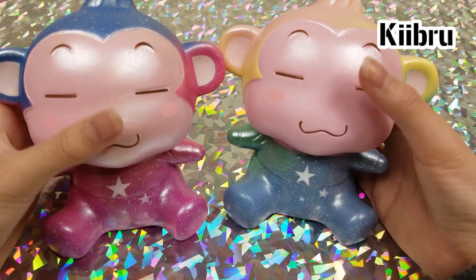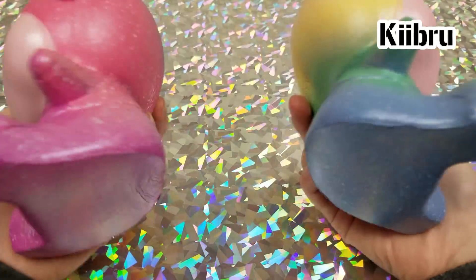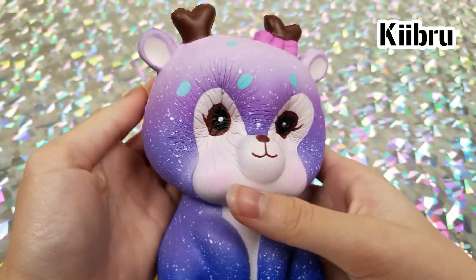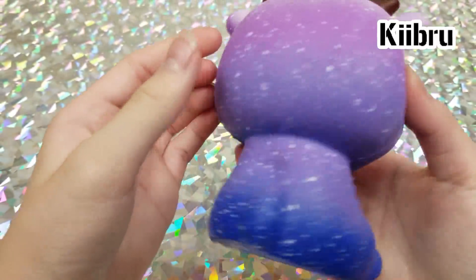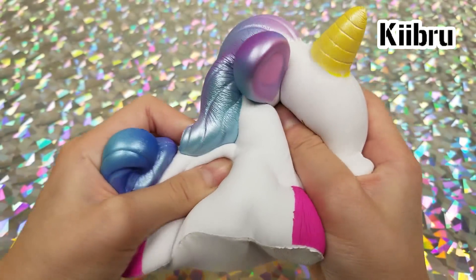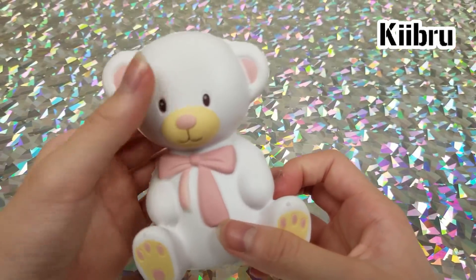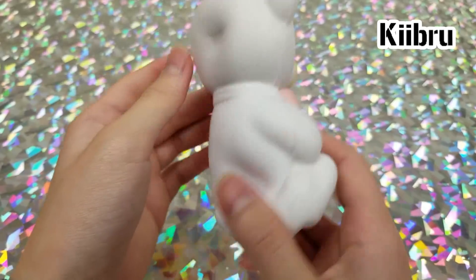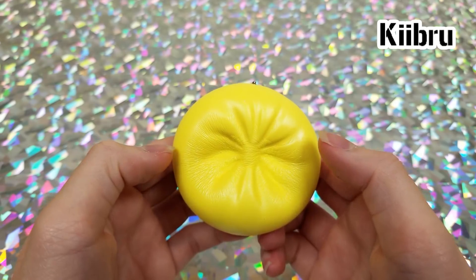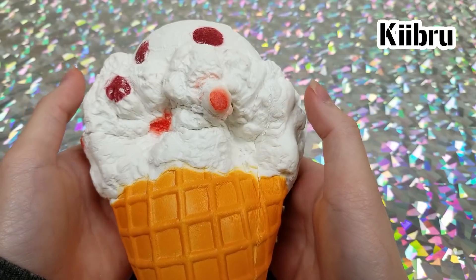Then we have two Amy monkeys, a really pretty galaxy squishy, and then a unicorn. Then a little teddy bear, a yellow dumpling, and finally an ice cream cone.